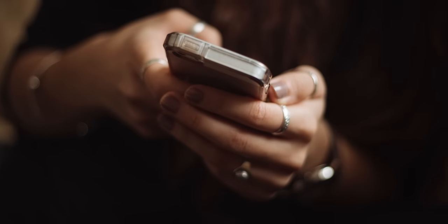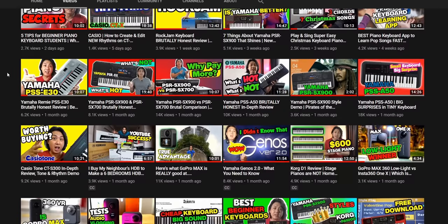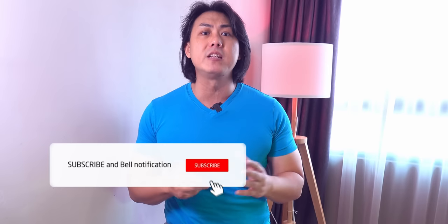What do you look for in an entry-level keyboard workstation? Let me know in the comments below. If you are new here, welcome — my name is Jeremy C and I am a music teacher and musician for the past 25 years. I have made more than 300 unbiased and unsponsored reviews and tutorials on my channel. If valuable content like this interests you, make sure you subscribe and smash that bell icon to get notified when I upload a new video.